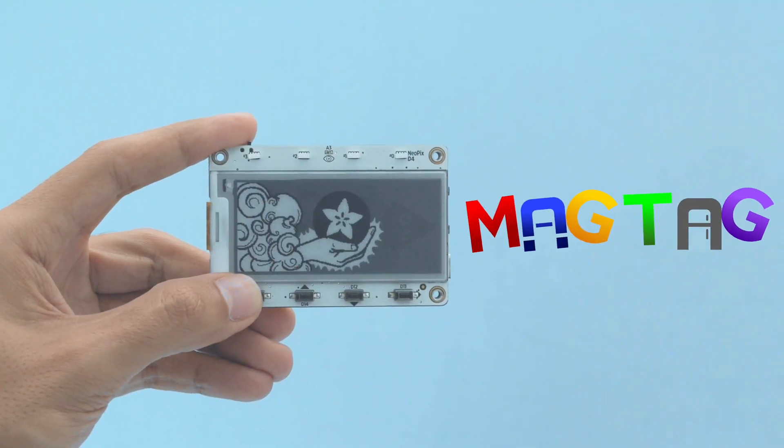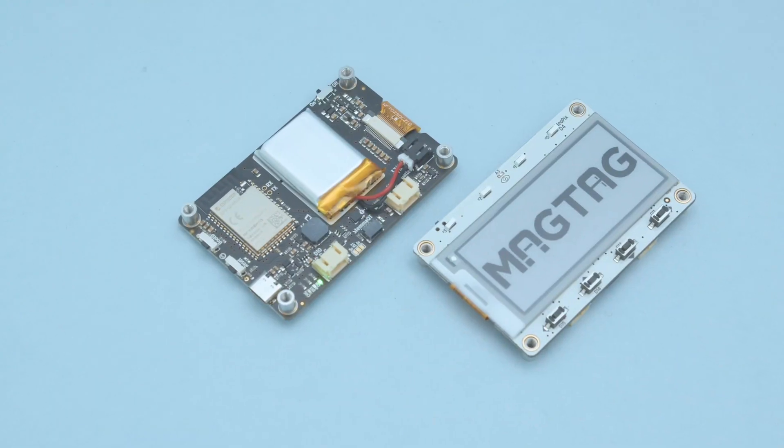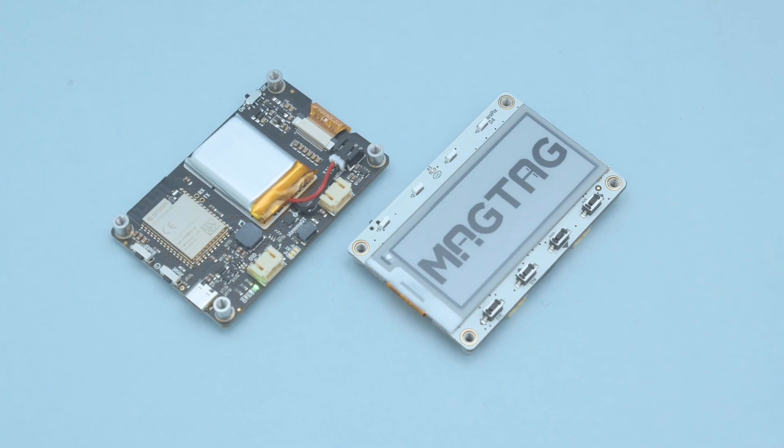Hey, what's up folks? In this video we're taking a look at the Adafruit MagTag. This is an all-in-one dev board with an e-ink display and Wi-Fi, so it's really great for making IoT projects.